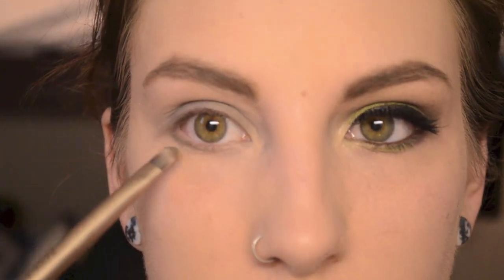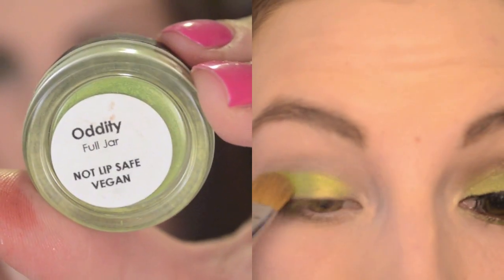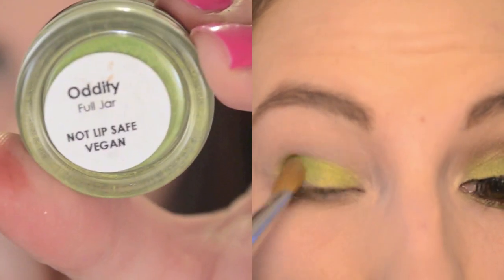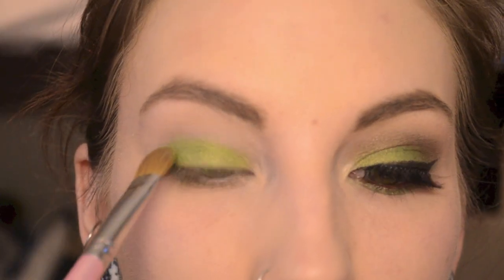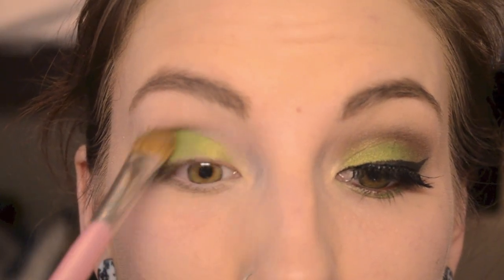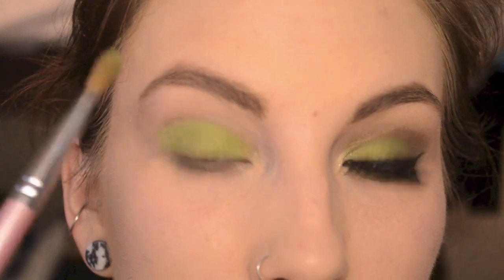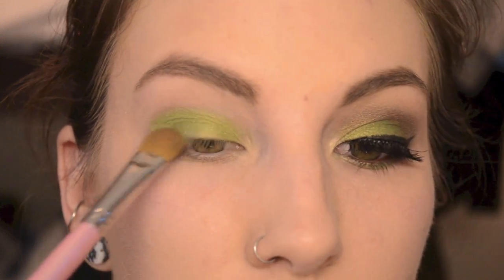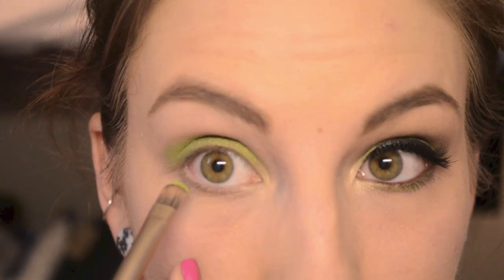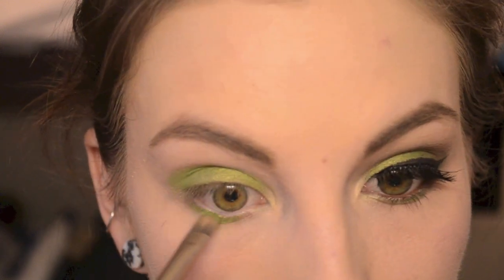I'm taking a Glamour Doll Eyes eyeshadow in Oddity — it's kind of like a lemony green color, I like it a lot — and I'm placing it on the lid, blending it out a little bit. I'm also adding this to the lower lash line, focusing more towards the middle.